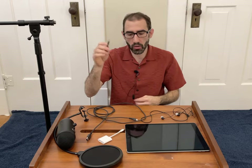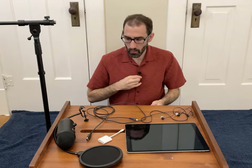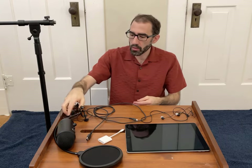The lapel mic also has an audio jack which can plug right into your iPad. So I think that's all the equipment I wanted to talk about. Next, we'll talk about how to actually record your voice.